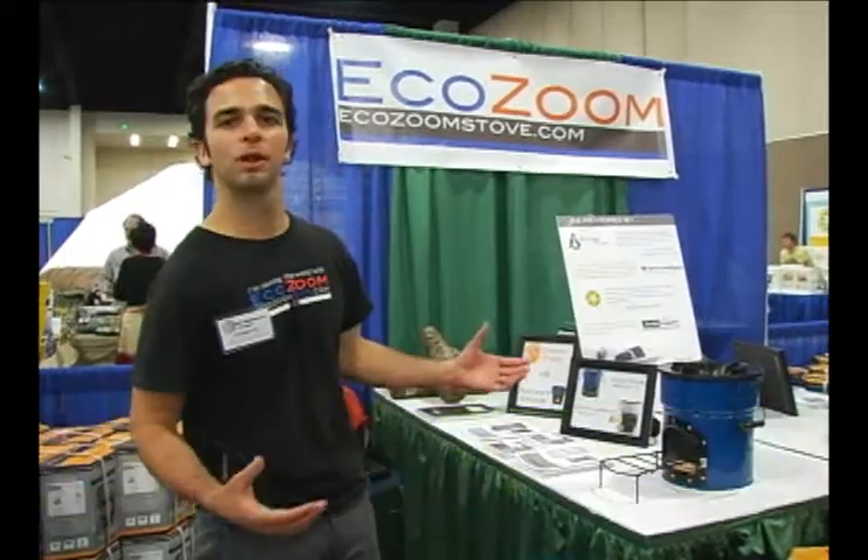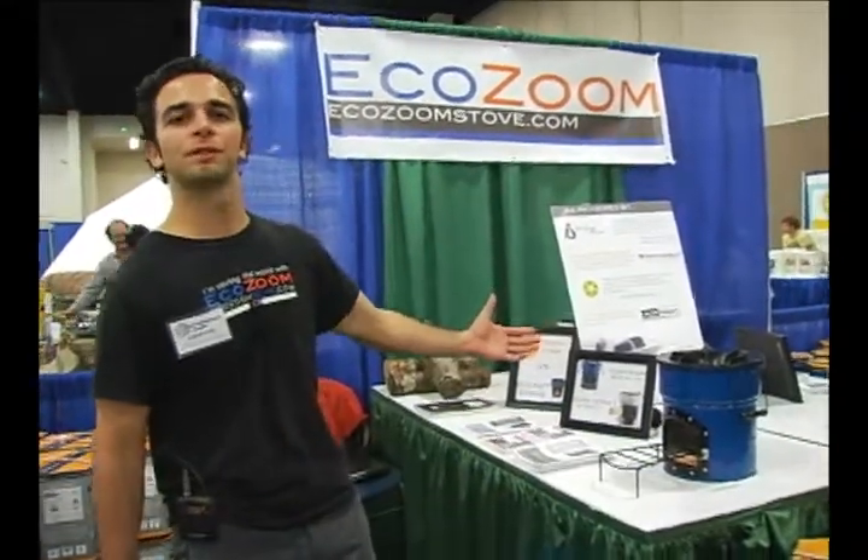Hi, I'm Phil Ferranto here at the Self Reliance Expo. It's another busy day at the Expo and we're showing off our EcoZoom stoves.